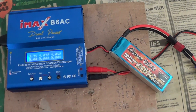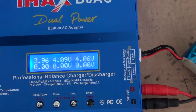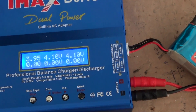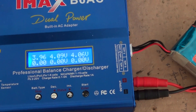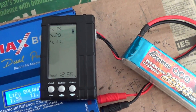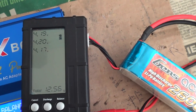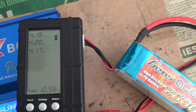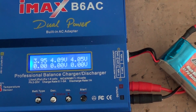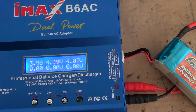One of the problems of the IMAX B6 AC charger is that it reads the cell voltages wrong. Here we can see the cell voltages as 3.96, 4.09, and 4.06 respectively. I have disconnected the balance charger from the IMAX and am reading it on another voltage meter. Here the voltage reads 4.18, 4.20, and 4.17. Connecting the battery back to the IMAX charger, you can see the voltages are consistently lower than what they actually are. This leads to overcharging of a cell.